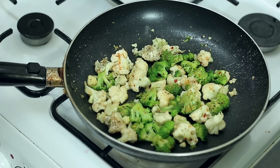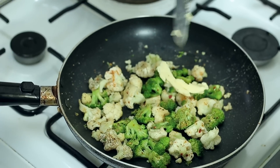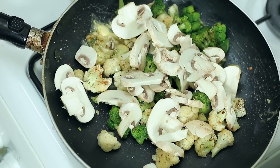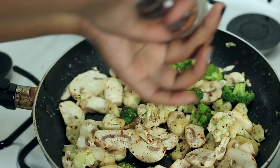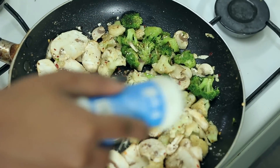We've been cooking the broccoli and the cauliflower for about two minutes now. I'm going to throw in some more butter, and as the butter is melting we're going to add in our mushrooms. We're just going to grind some more fireball onto the mushrooms and add a little bit of garlic powder onto the mushrooms as well.